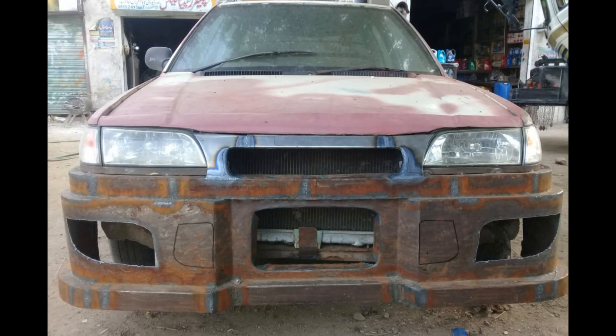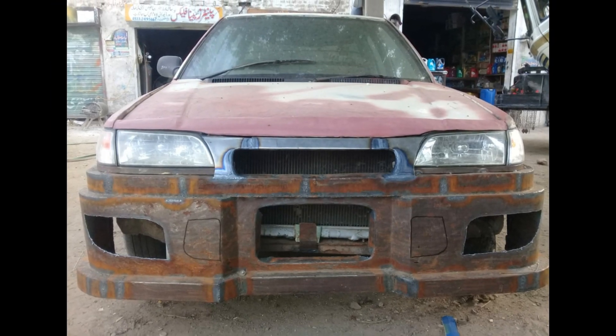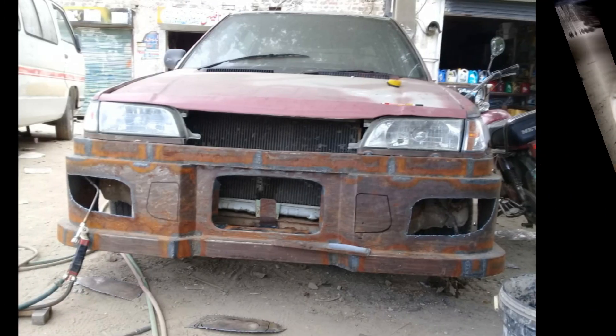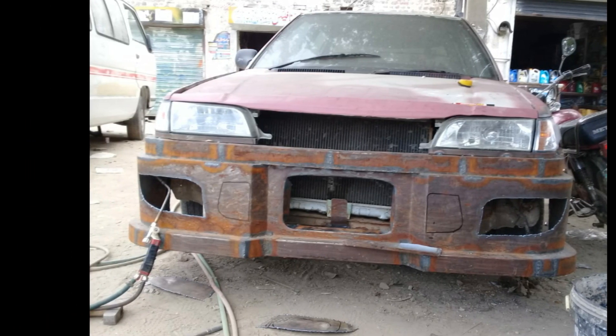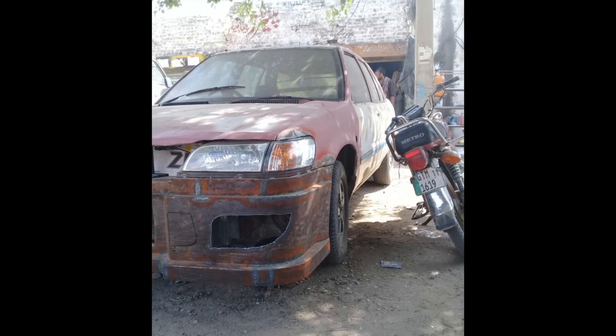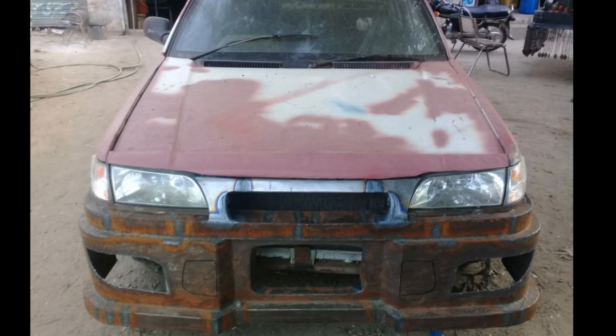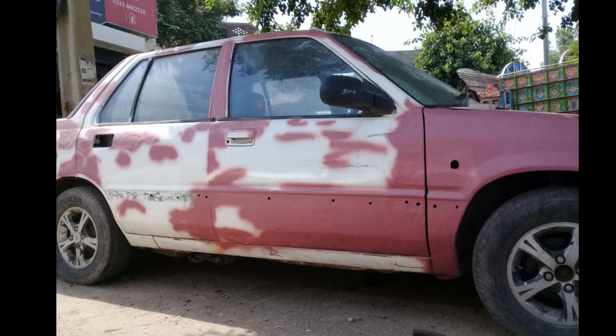Yeh humne paper ka ek dart cut hoake, toh isko ek side pe se outline karke, isko benhaake, usko doosri side pe ulta karke - toh yeh humne iski aankhon ko bhi shape aise banai. Aur yeh kahin se copy nahi kiya gaya, hamara apna design hai. Aur dekh sakte hai kitni amazing look lag rahi hai.